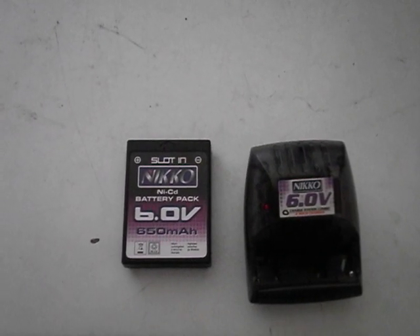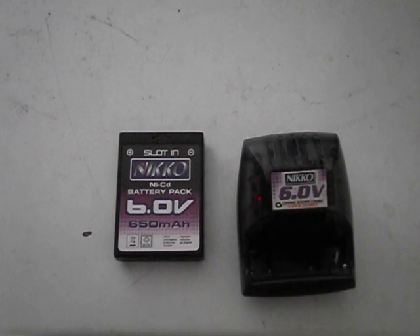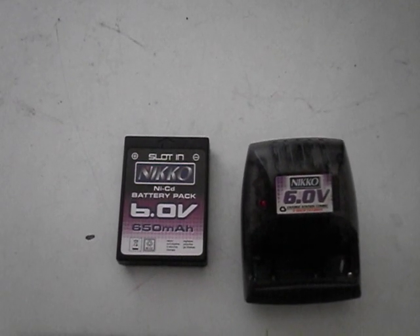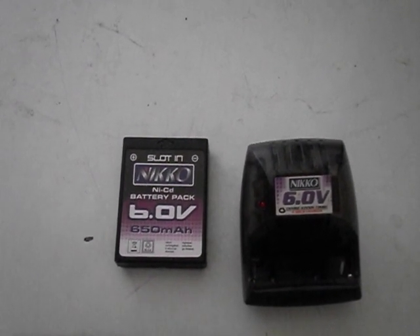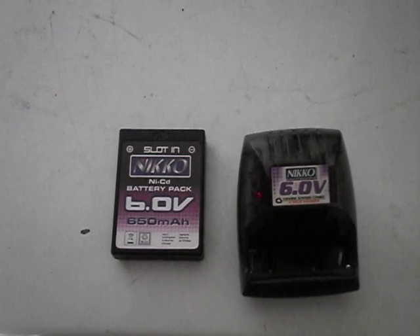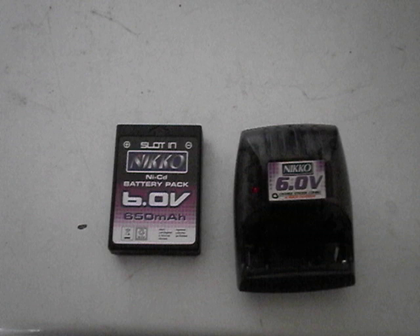Hey guys, Stinger30 here again. Just got a quick upgrade for the Niko battery charger. This is a stock Niko battery and battery charger that comes with your Niko cars, and you also get the same battery and battery charger that comes in an EZ-Tech RC as well.